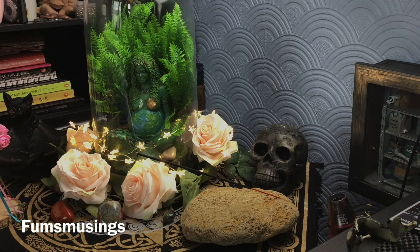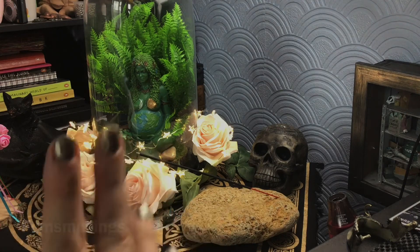So there you go — that's my altar set up for Earth Day, to celebrate the Earth Goddess Gaia and just to celebrate the wonderful planet we live on that provides everything we need and keeps us safe. We need to protect the Earth more and do what we can to help. Hope you like this video — blessed be and bye for now.